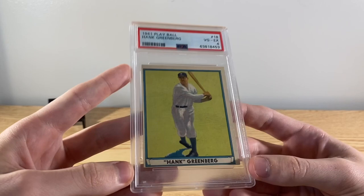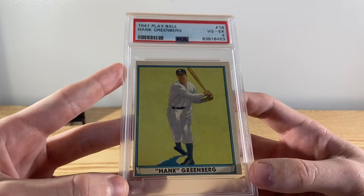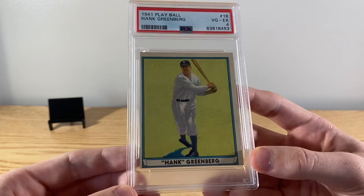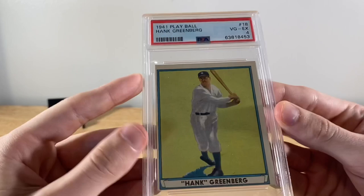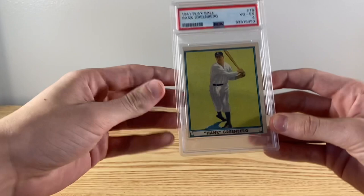Alright, got everything set up. I'm gonna start off with the most recent cards and then work my way back to the T206s. Starting off with 41 Play Ball - do you guys consider 41 Play Ball pre-war? I guess I do. So, Hank Greenberg, PSA 4. Love the artwork on this set, super clean color on this one too. Obviously very off-center, but you don't see many 41 Play Balls this sharp. It's just a real basic card but the artwork gets the job done.